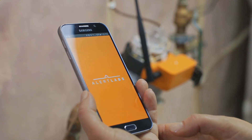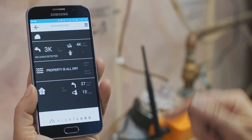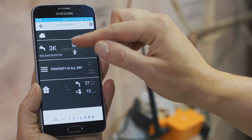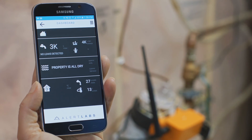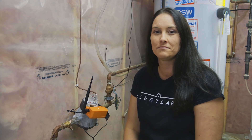Here we have our mobile app. The Alert Labs mobile app contains useful information like your water usage, historical trends, and any alerts and alarms. You can check out our website for more installation videos at alertlabs.com.